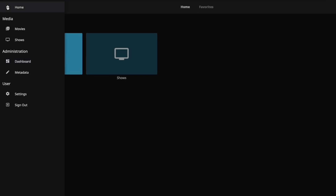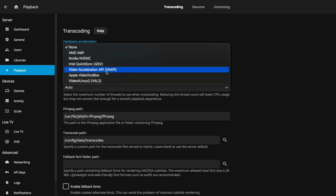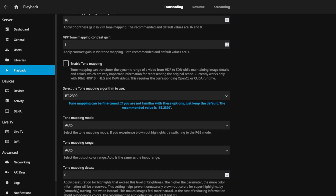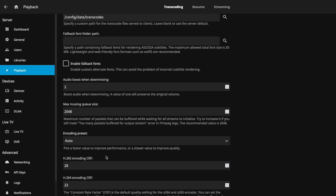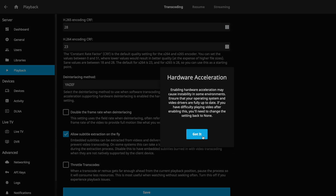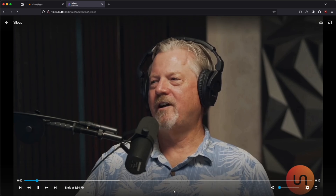Before we play it, we want to make sure hardware acceleration is enabled. Click the hamburger menu, go to dashboard, go to playback, and where it says hardware acceleration select VA-API. This is for Linux and auto-populates the render driver we're going to use for hardware acceleration, encoding, and transcoding. We'll also select HEVC and AV1 support. You can go through and change more settings if you like, but that's not something this video will cover — we're just setting it up for now. Scroll all the way down and hit save. With our settings saved, we can go back to our video, press play, and all of that should be working fine.